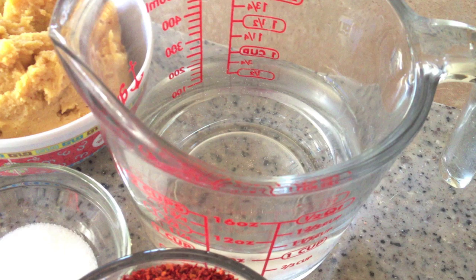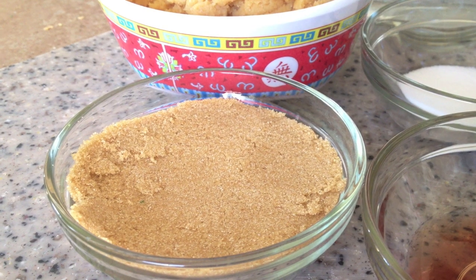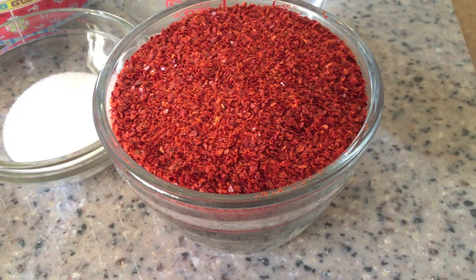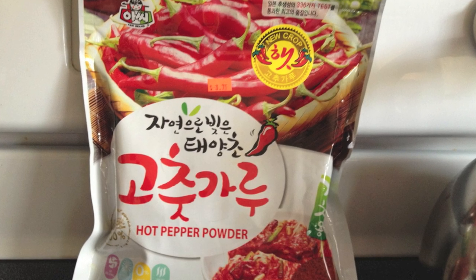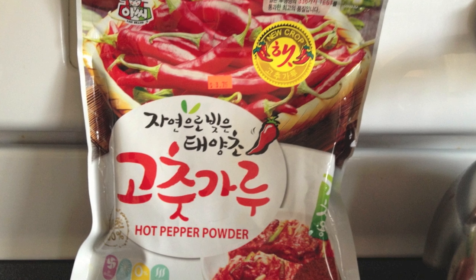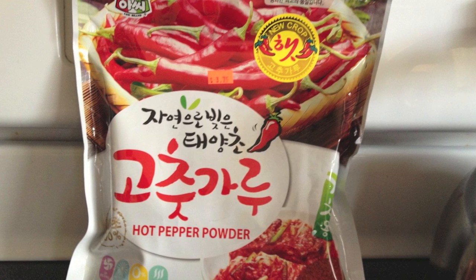So let's go over the ingredients. You'll need 1 1/8 cups of water, half a cup of packed brown sugar, and 1 cup of Korean chili powder. Make sure that it's a Korean chili powder and not cayenne pepper or anything like that — that would be way too hot. You can find this at most Asian markets or on amazon.com.